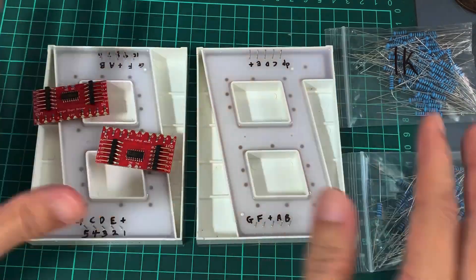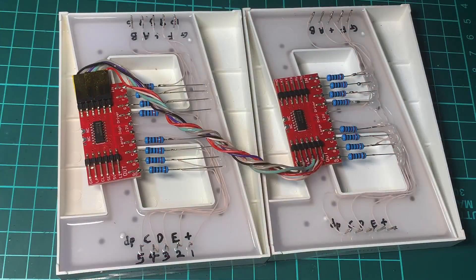Let me solder everything and then show you how it looks. All the wirings are done up and this is how they look like. Now it's time to hook it up to the Arduino.